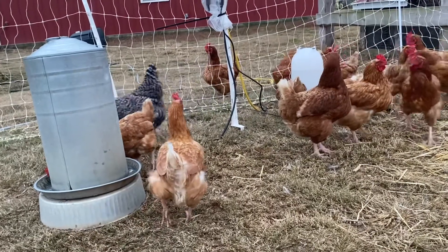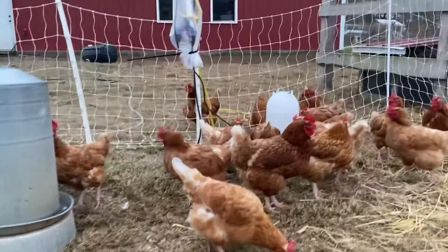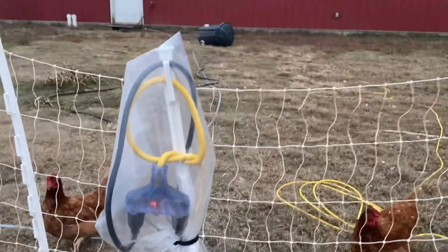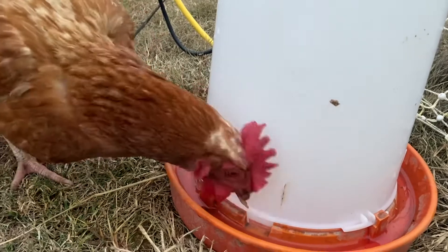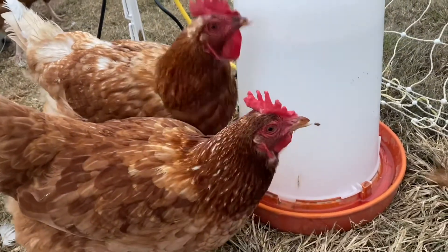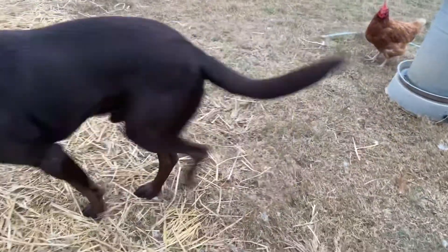We have two different types of chicken water heaters. First is this metal base which we can use under a metal waterer. This is how we keep our extension cords and plugs dry and out of the snow — it's simply a plastic baggie, a zip tie, a step-in post. And then this second waterer actually has an internal heater. It's a little bit harder to fill though because you have to turn it over and take the base off to fill it up, so it just kind of depends on which is going to work best for your needs.